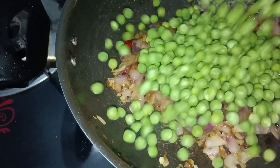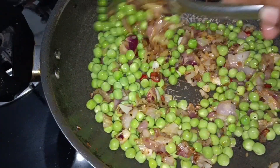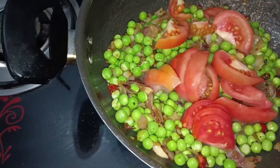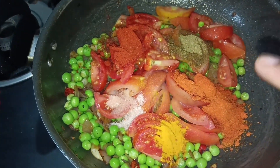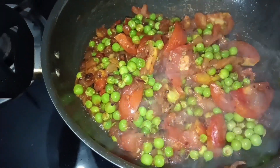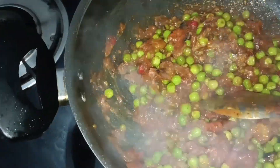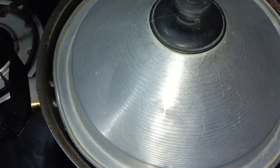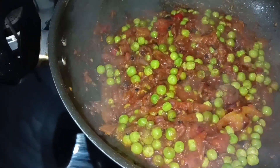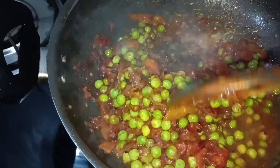We put it in the pan. Then I put the tomato powder on it. After the mushroom, I put the tomato powder on it after this.